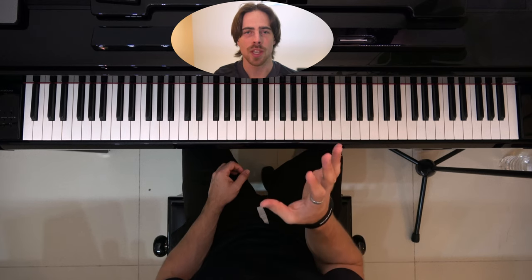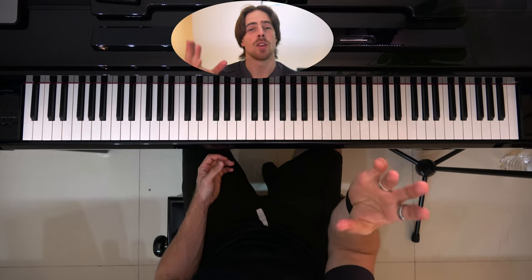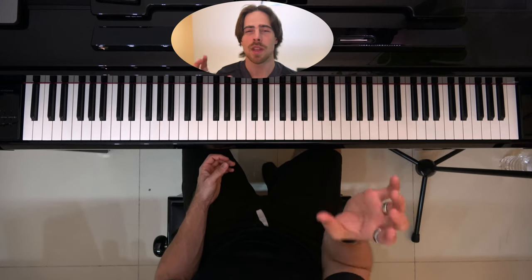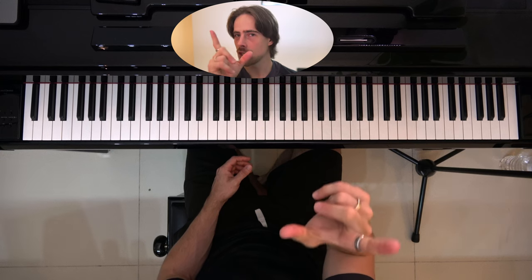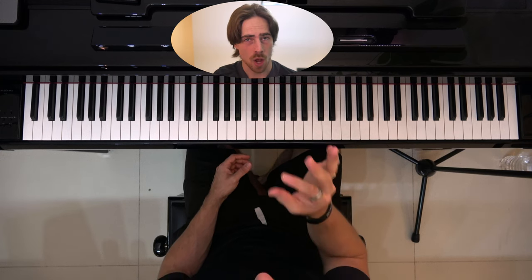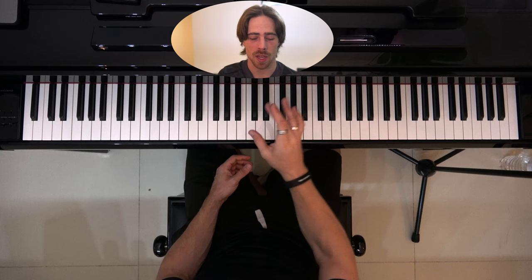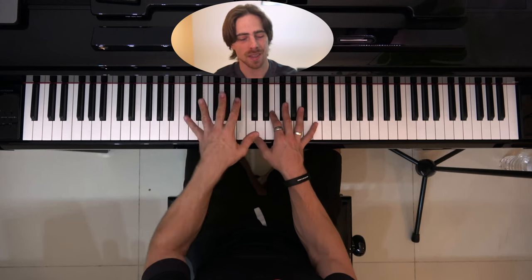Between which fingers are we going to reach the most range? Well logically you would say between the thumb and pinky. It's not that much of a difference between the pinky and thumb and the ring and thumb because both can reach pretty far usually. For this exercise we're going to start between thumb and index finger, go wider and wider on the keyboard, then do the same for our middle finger, ring finger, and pinky finger — both right hand and left hand.